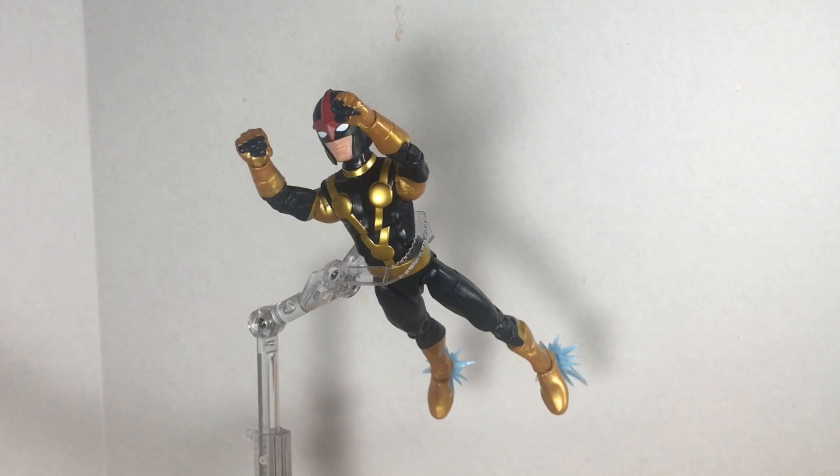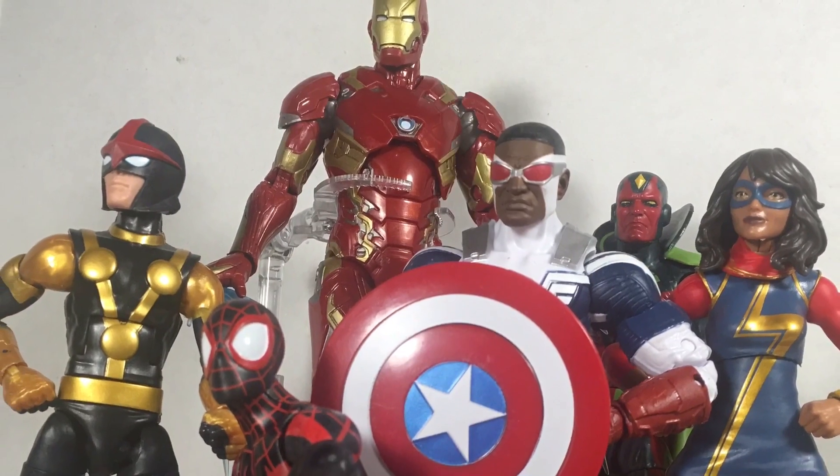Nice touch though. I really dig this Nova figure and I'm happy to have him as part of my collection. I really can't wait to pose him alongside Miles and Kamala and get some Champions and Avengers action going on. I really do enjoy this character and I like his solo book. I like the fact that he's teaming with Richard Rider now, so there are a lot of different options for some ACBA with this kid Nova figure.